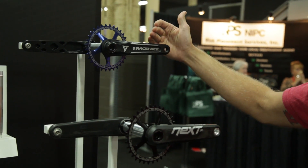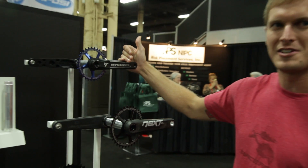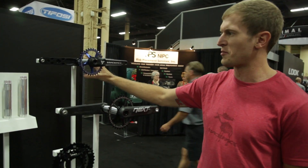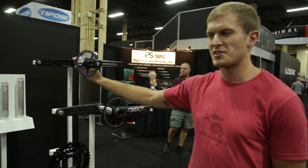The turbine has an all new arm shape which dramatically increases the stiffness of the arms. Spindles are all interchangeable. It's a great crank with a lifetime warranty.